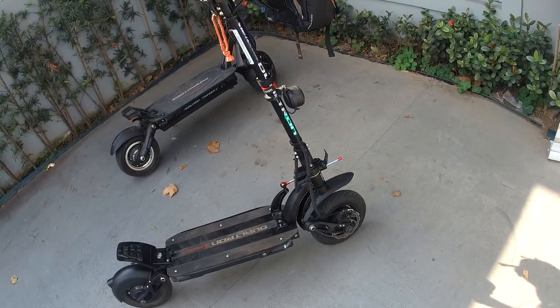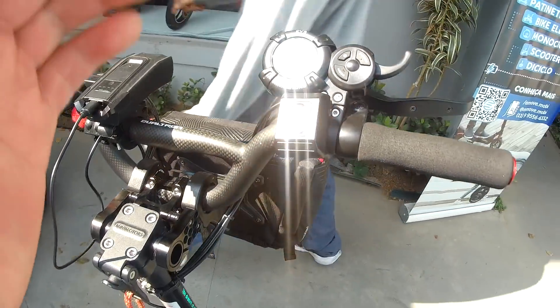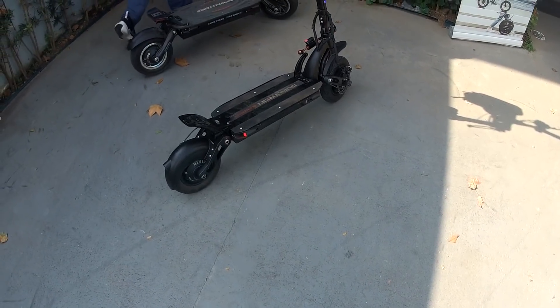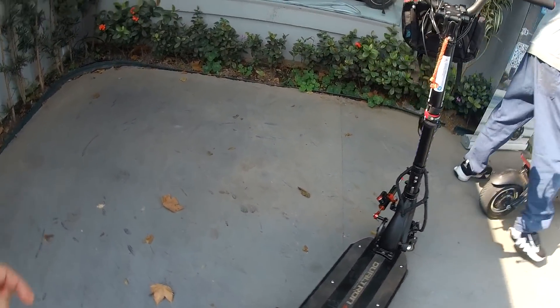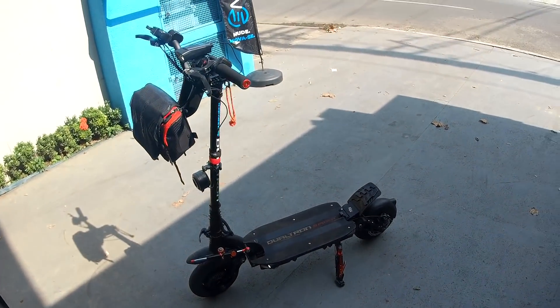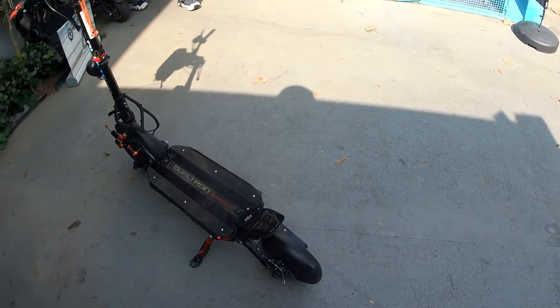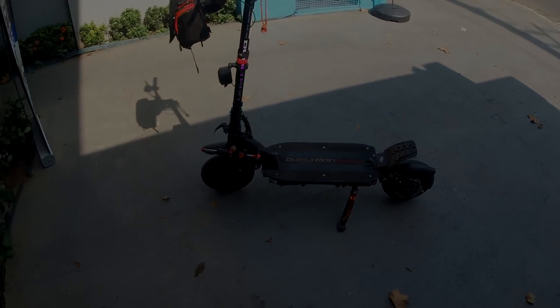Mas esse patinete aqui é fantástico. Esse aqui está usado apenas 1000 km rodado, bem novinho mesmo. E ele também vai estar à venda aqui na eMove — se você tiver interesse de adquirir, vou deixar as informações e o contato na descrição. Então é isso, valeu! A bateria da câmera vai acabar, mas eu vou dar mais uma volta nele — gostei demais, é muito bom, de verdade.